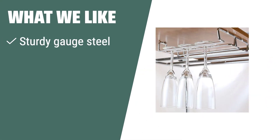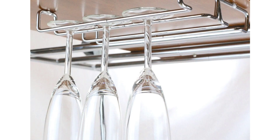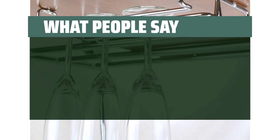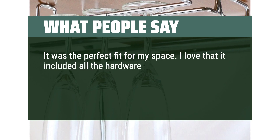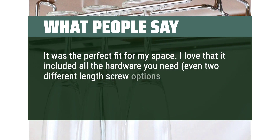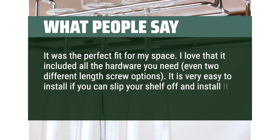What we like: if you are looking for a reliable and patented stemware organizer that is easy to install and can hold a wide range of items, the Deco Brothers Single Rail Wine Glass Stemware Rack Holder is the perfect choice. Its sturdy construction and side-by-side installation option make it a great addition to any kitchen cabinet. What people say: it was the perfect fit for my space, and I love that it included all the hardware — even two different length screw options.